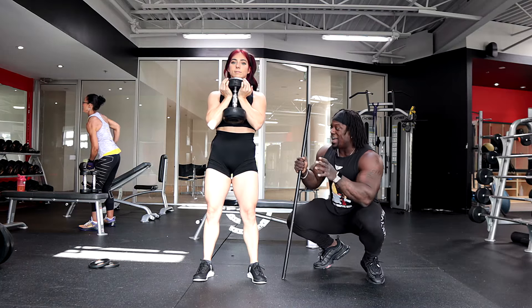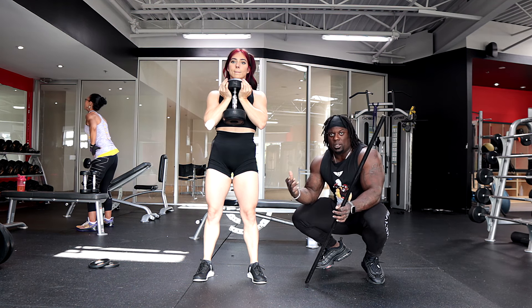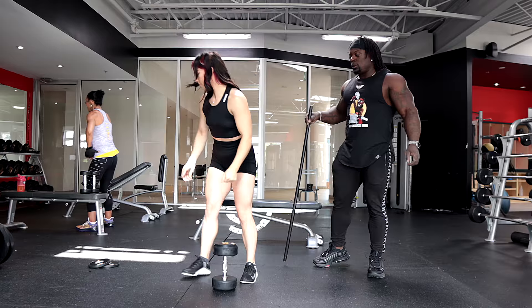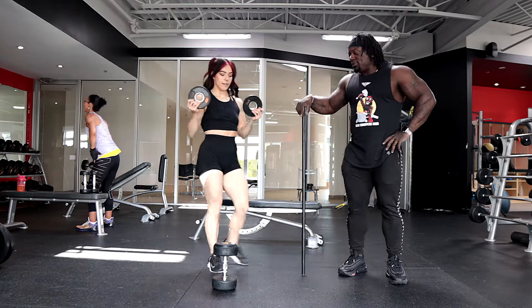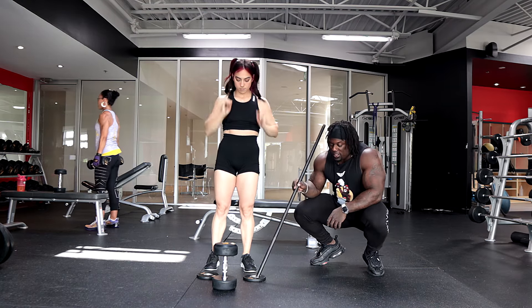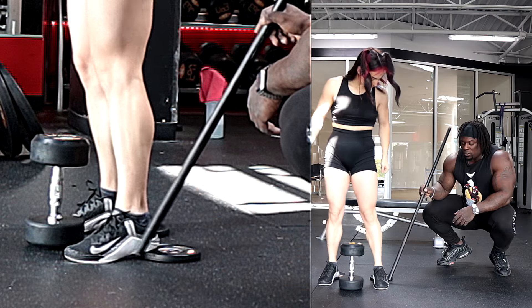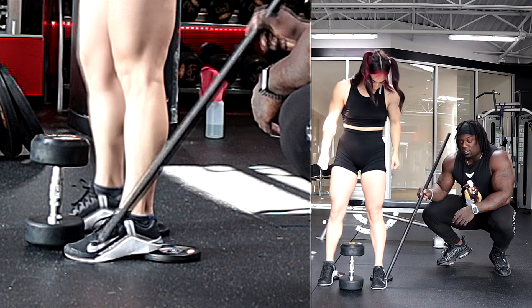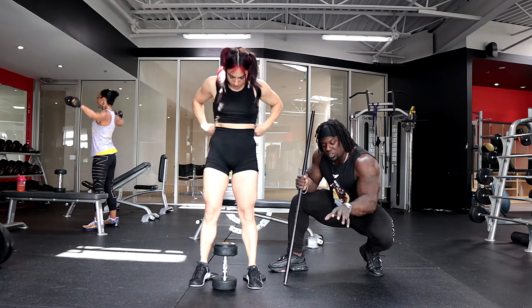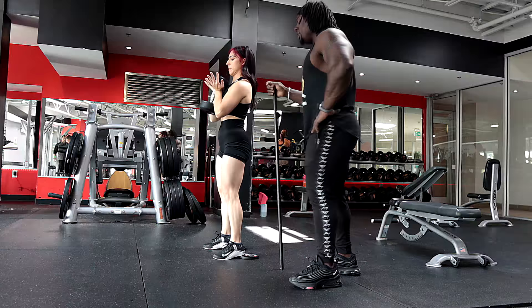For those of you who don't have good dorsiflexion or ankle flexion and your butt tucks under a lot, we can fix that with heel lifts. Grab some heel wedges — you can also use plates. The important part is that only your heel is on the elevated surface, not your arch. Elevating your heels doesn't mean push more from your heels; still push through the full foot — toes, heel, center — everything stays active and pushing from the ground.